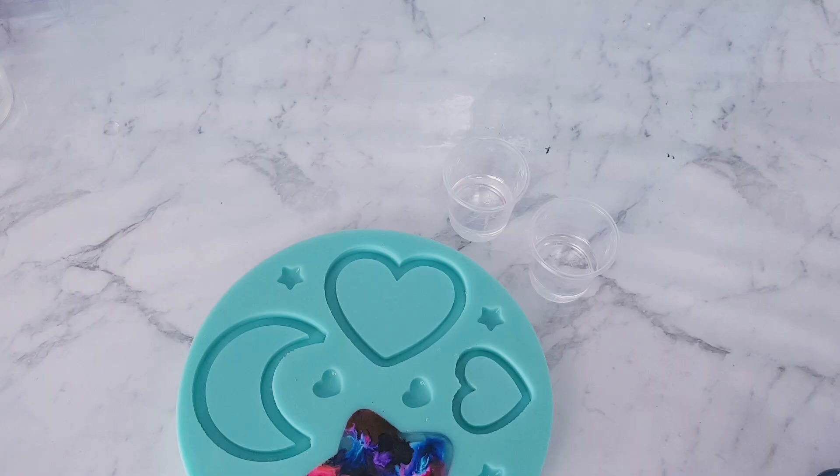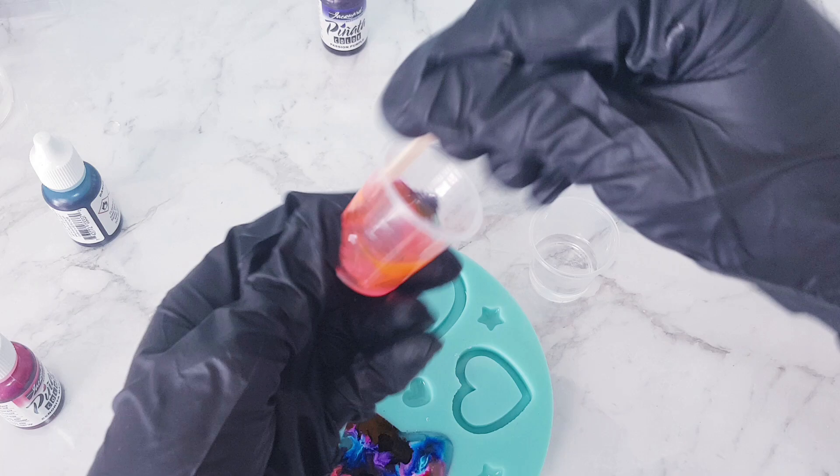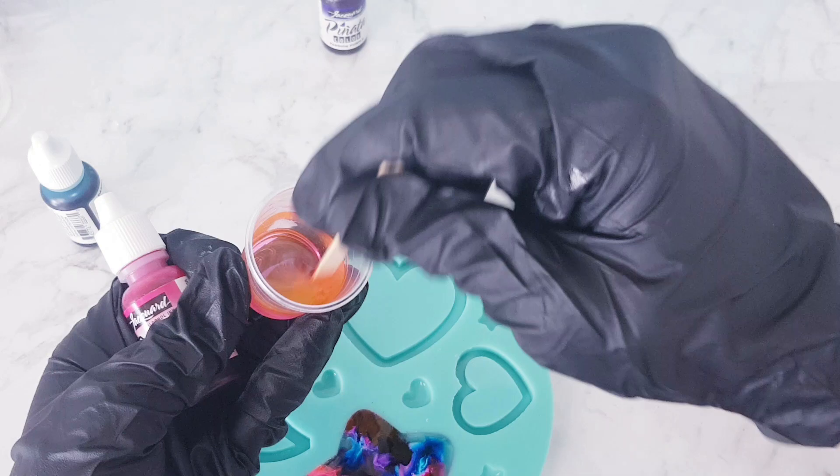For the next one I'm going to use two of the alcohol inks and just mix them up so you can see how they blend. One thing I've noticed about alcohol inks that I'm not really a big fan of: when you use it by itself — can you see how different that looks? It's meant to be a magenta colour, but because you can't use too much of it, it turns out to be more like a really pale pink.